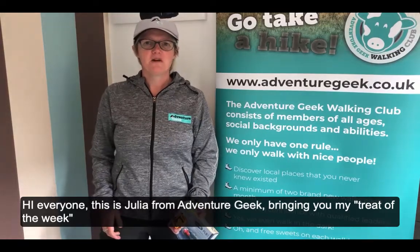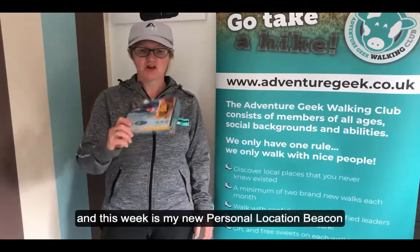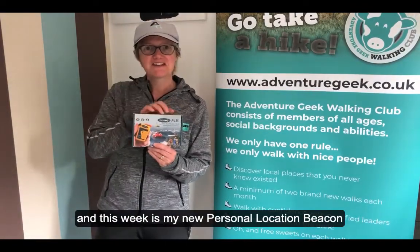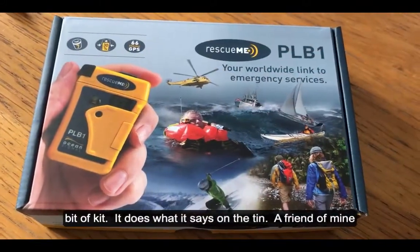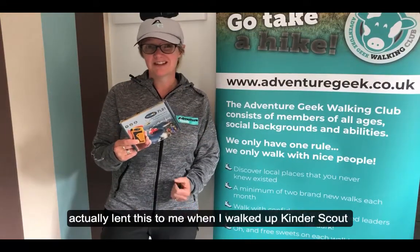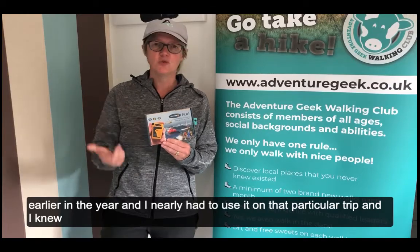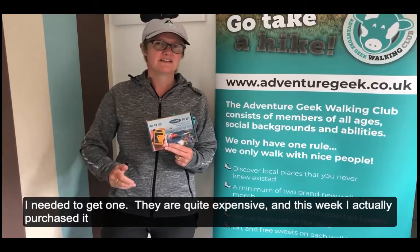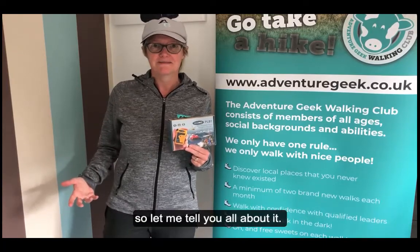Hi everyone, this is Juliette from Adventure Geek bringing you my treat of the week, and this week it's my personal location beacon, which is the Rescue Me PLB. A friend of mine lent this to me when I walked up Kinder Scout earlier in the year. I nearly had to use it on that particular walk, and I knew I needed to get one. They're quite expensive, but this week I've actually purchased it.